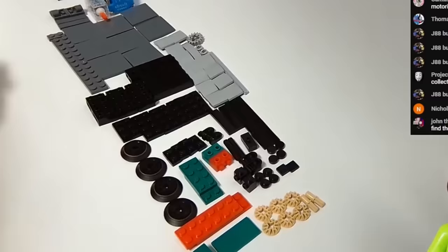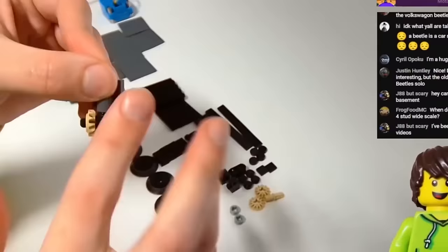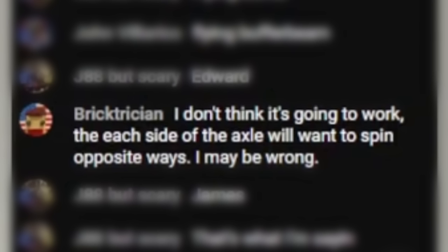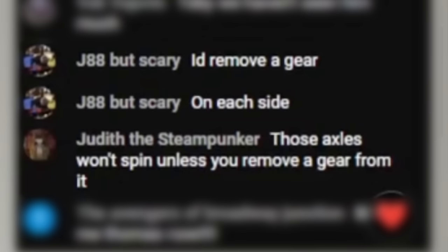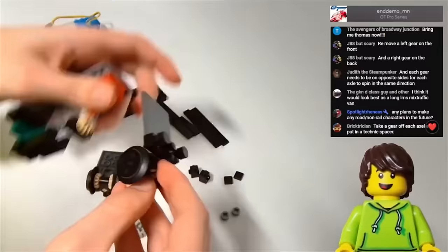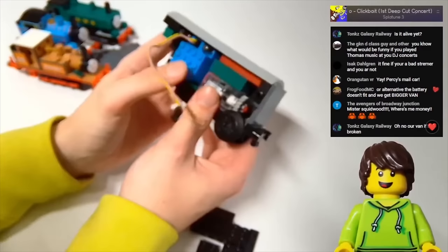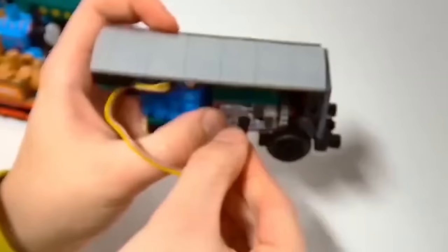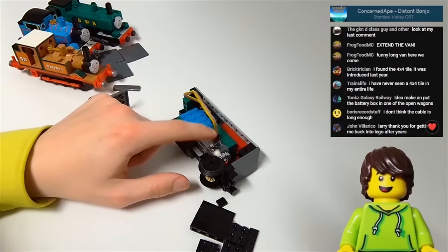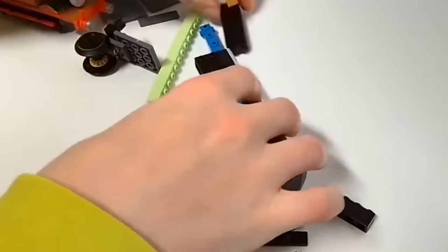I ordered the pieces for this and attempted building it live — do subscribe if you don't want to miss my live streams. Before the motor was even connected, my chat made me aware of the fact that my gear system wasn't going to work, which I was very grateful for. After being told that I needed only one gear on each wheel axle, I corrected this mistake. Here I also realised that when designing the model, I didn't account for this plastic part of the wire where it connects to the motor — it's this connector that's the problem. These components on their own fit in fine, but the wire connector is just so long that it makes connecting it anywhere almost impossible.